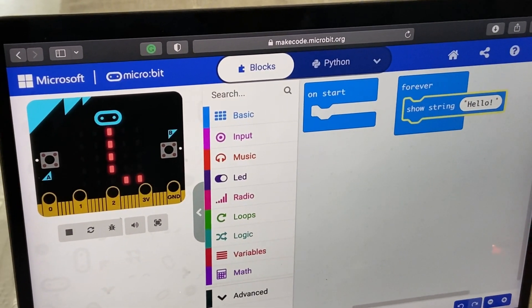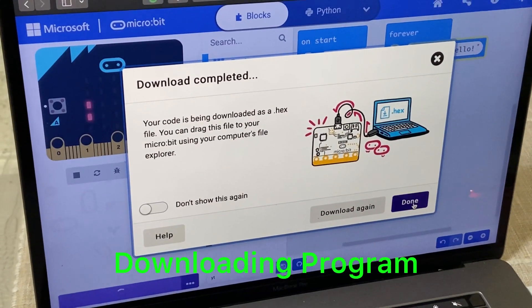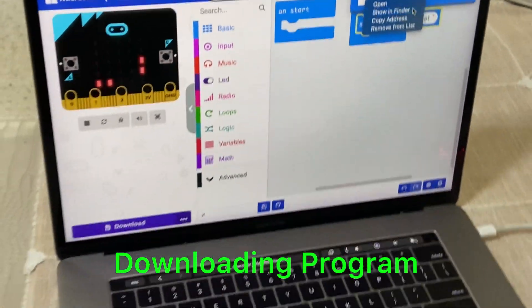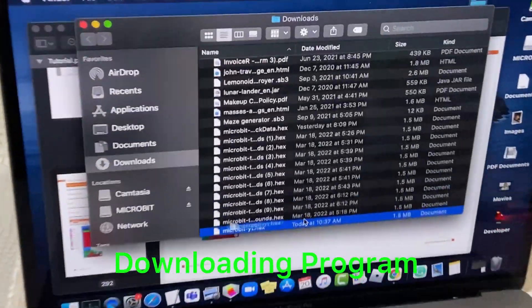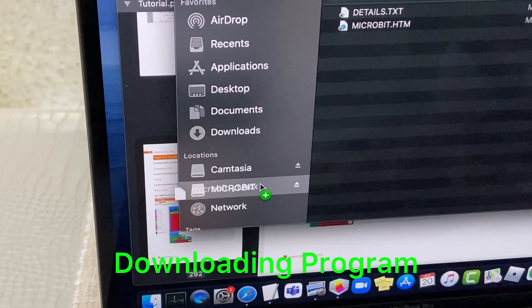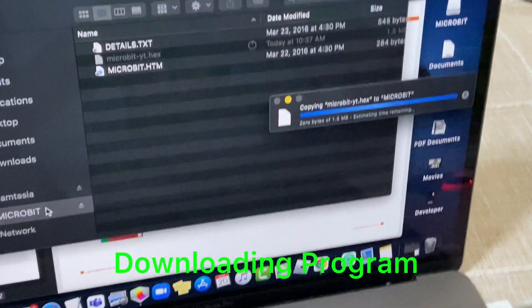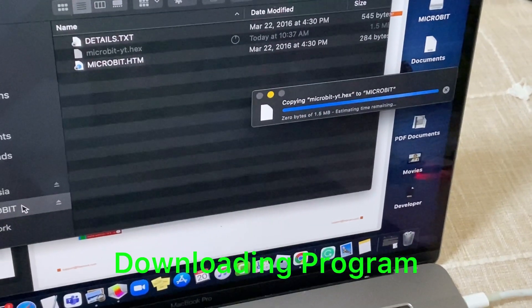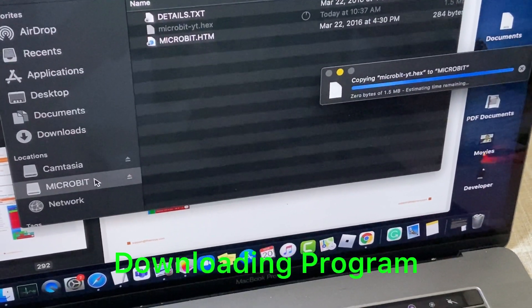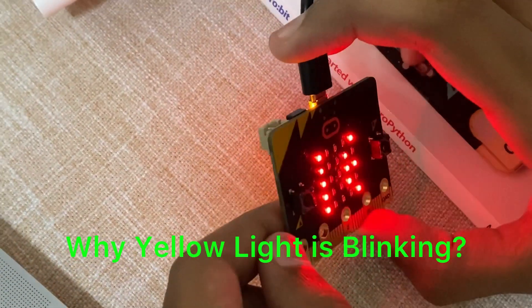So I'm going to download the hex file. Since I'm using a Mac, all I need to do is find the file in Finder, take that hex file and drag it into the microbit. It will take some time — it's going to copy the code into the microbit. If you see a yellow light blinking on the microbit, this tells you that it is resetting. Once it stops blinking, you'll know it's ready.